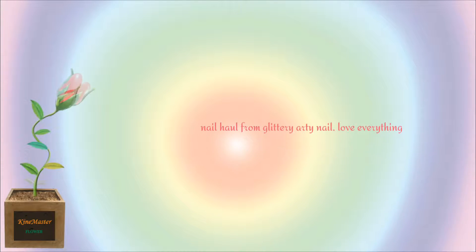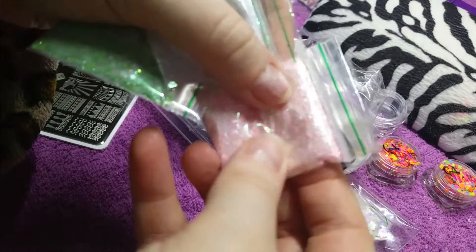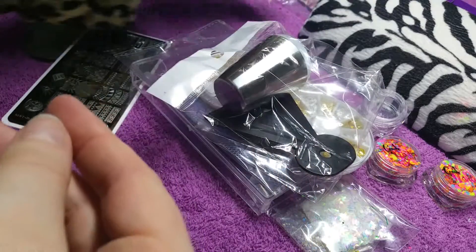Hi guys, hope you're well! Today I'm going to show you a nail art haul I purchased from Glitter Arty Nails on Phoebe. I love everything I have purchased and the seller is fantastic. Anyway, let me get on with it.